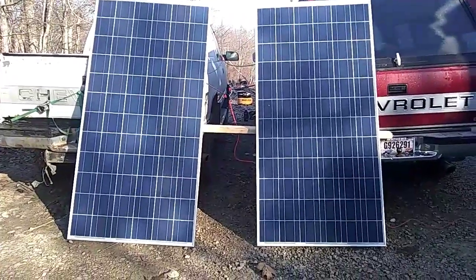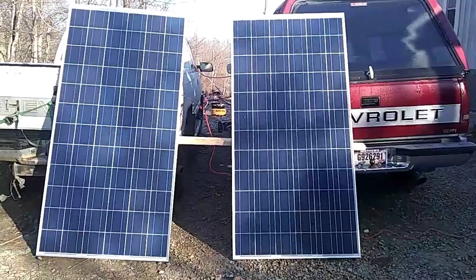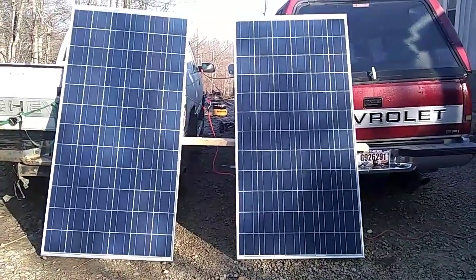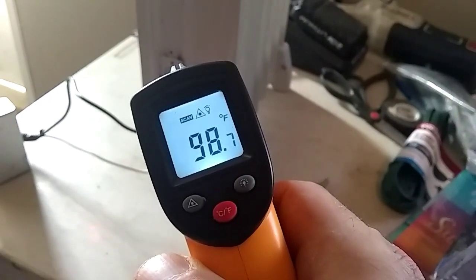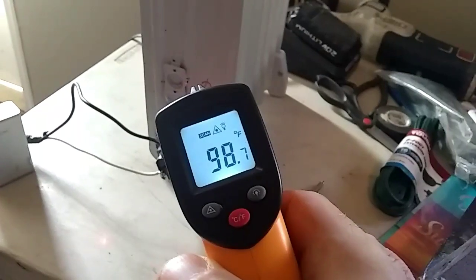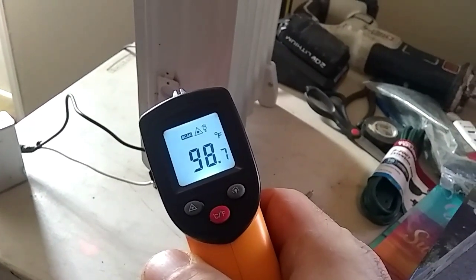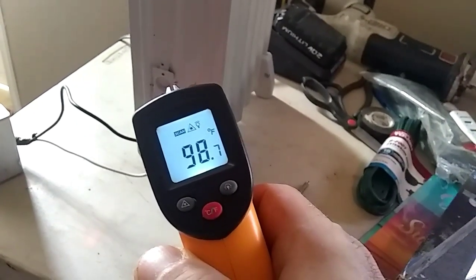So we're going to let this run at this higher amperage and see how much heat it produces over the next couple of hours. The sun's just starting to break now and it's about 10 o'clock, so it's not going to be the greatest day for testing. We just got out of all the shading — granted our panels are not at the right angle at all, and the sun is being slightly shaded by some trees — but not bad for a good start.